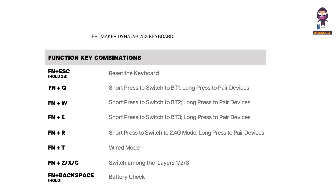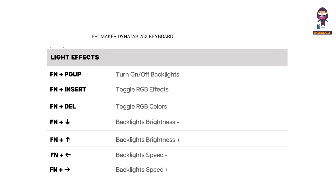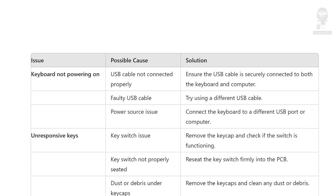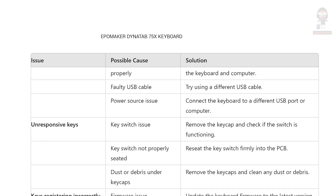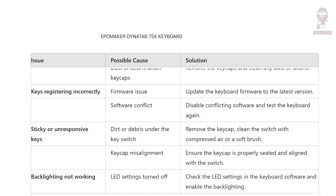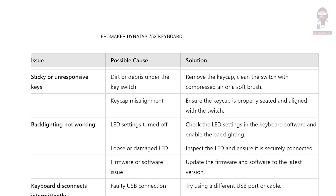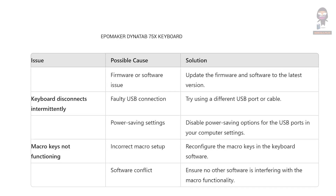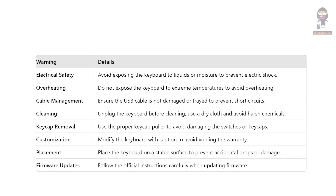Functions key combination. Light effects. Button. Troubleshooting. Warnings.